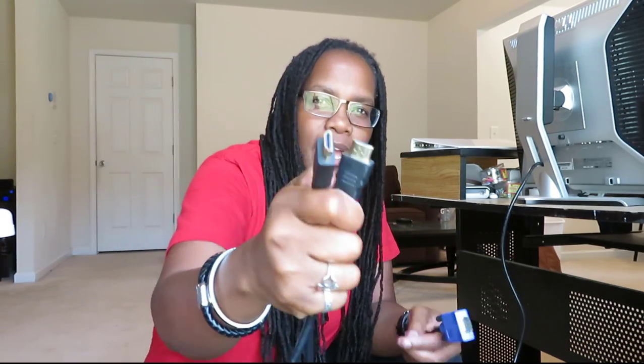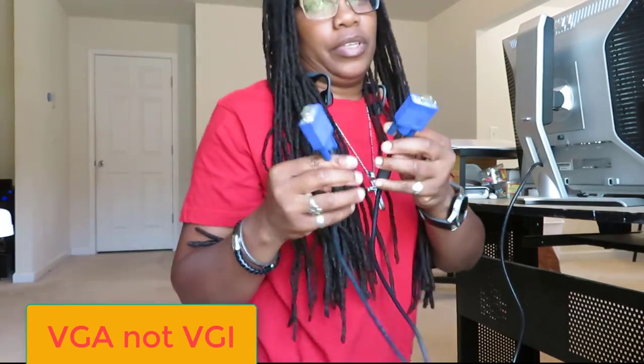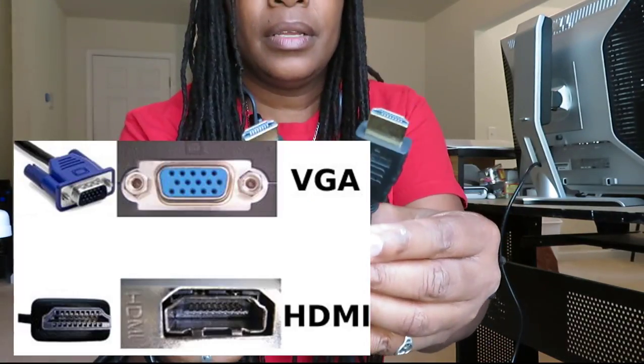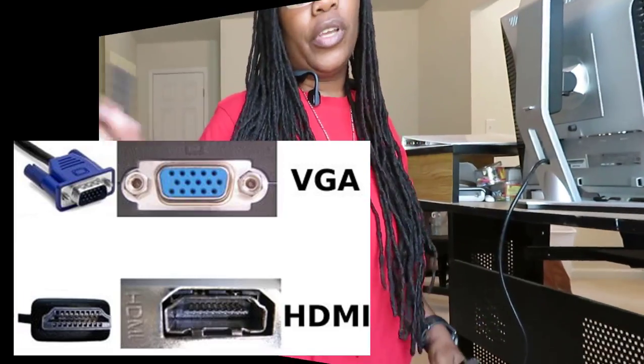To hook up two monitors you're gonna need an HDMI cord — HDMI to HDMI — and you're also gonna need a VGA cord. I'm putting pictures in so you can see exactly what they are: the blue one is VGA, and the other is HDMI.